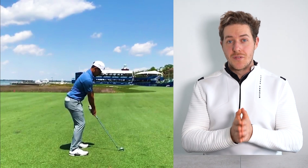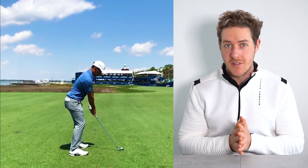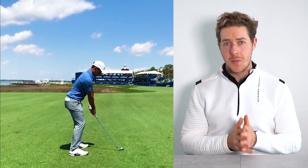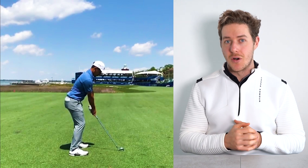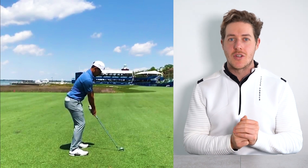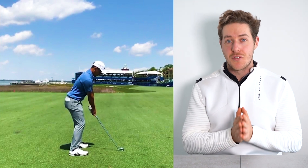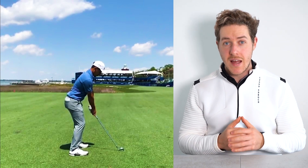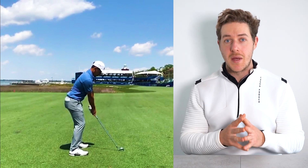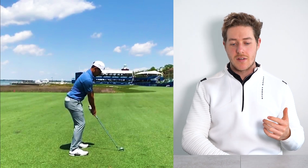Xander Schauffele has one of the best golf swings on the planet. He's one of the best players in the world, always performing at the biggest events and the majors. Today we are taking a look at his golf swing in slow motion high definition with iron and driver, from down the line and front on, and I will be breaking it down to help you understand his motion and apply it to your own golf swing.